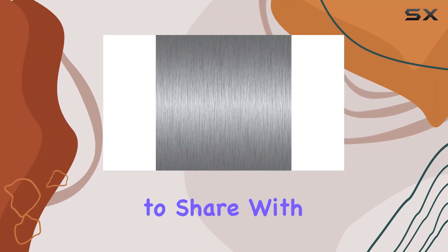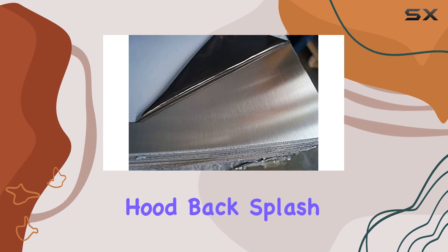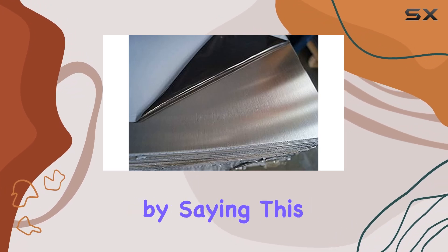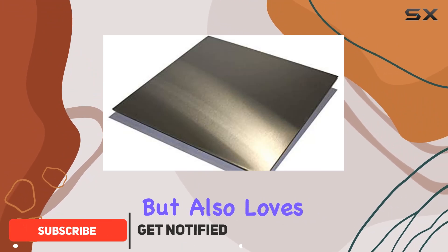Today I'm excited to share my experience with the Pro Kitchen stainless steel sheet kick plate range hood backsplash. This product is a game changer for anyone who loves cooking but also loves keeping their kitchen pristine.